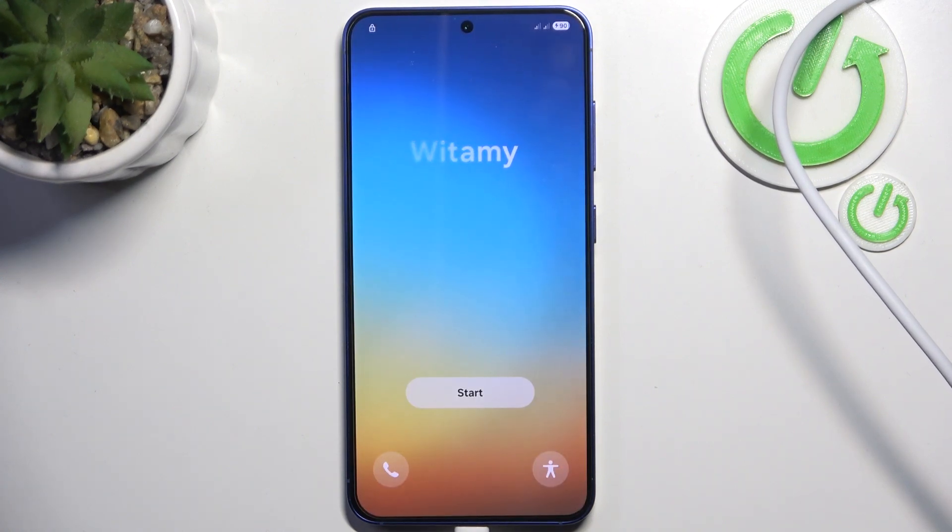Then go to 'Reboot system now' and wait a second — and now it's reset. That's all for today, don't forget to like and subscribe, see you next time.